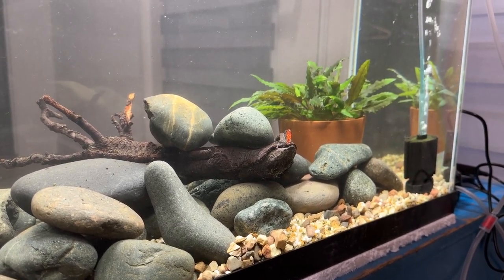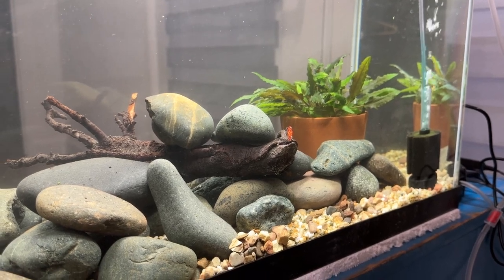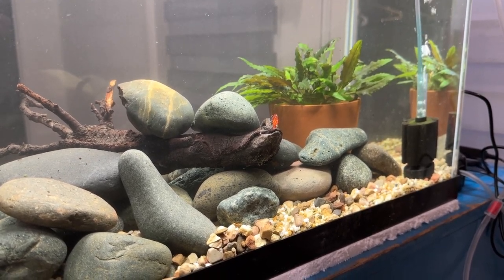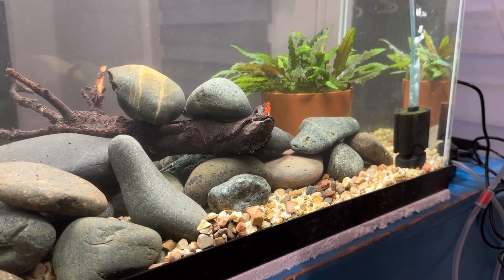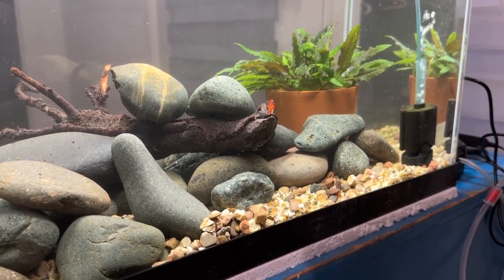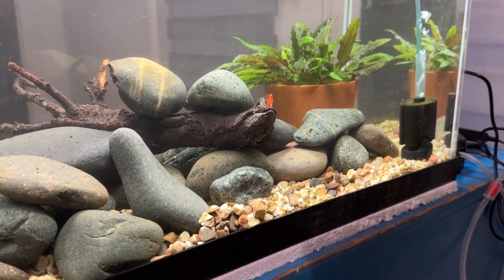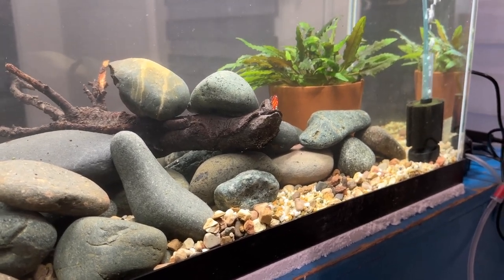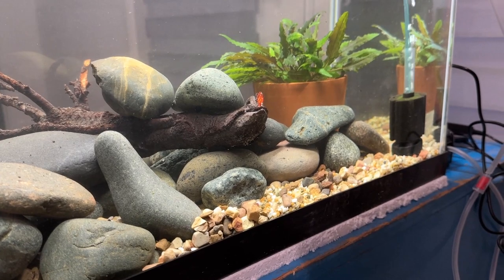This is a pot of cryptocoryne wendtii — the green. There's a lot of bronze that shows in them too, but these are the green. They're in a terracotta pot with aqua soil, gravel, and maybe some aquarium sand. Occasionally I'll stick an API root tab in there, and they're doing really well. I think I put three of the little black plastic aquarium plant pots worth in there, so there's a lot of plants. Eventually I'll pull it apart and divide it, but that's been sitting in a tank for maybe a year. So it's full of beneficial bacteria, as is the sponge filter.